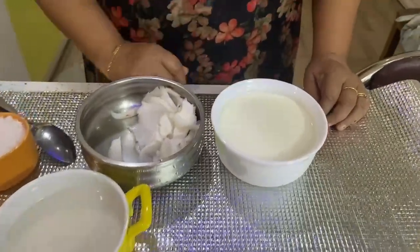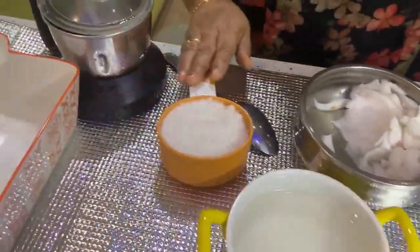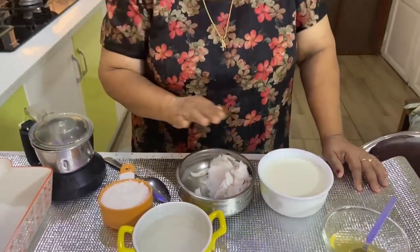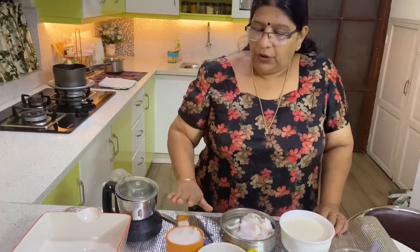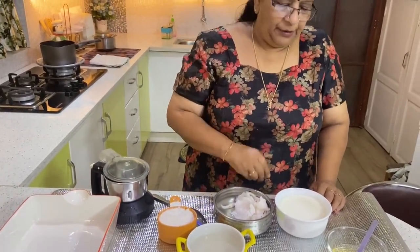I have two plates of Gelati. I put sugar in a cup of sugar, then put sugar in half as needed. When the sugar is filled with enough milk, I've added two to the sugar.